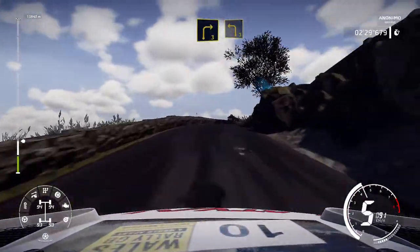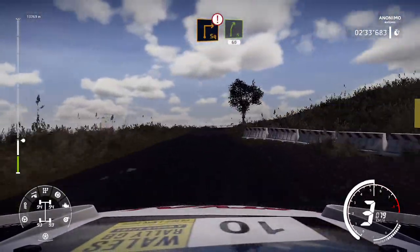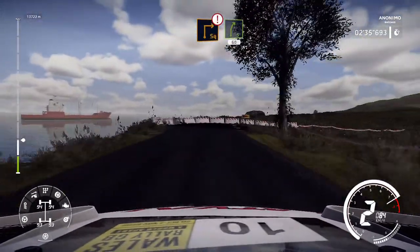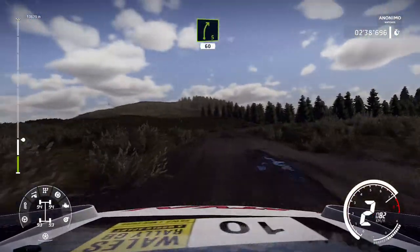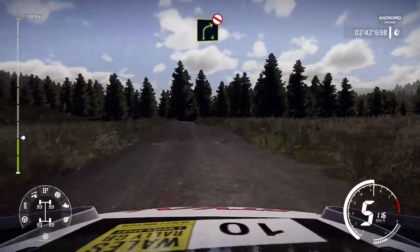And right 3, short, into left 3, short, over junction, hard brake for square right, over gravel and right 5, 60. Right 4, opens, don't cut, long.